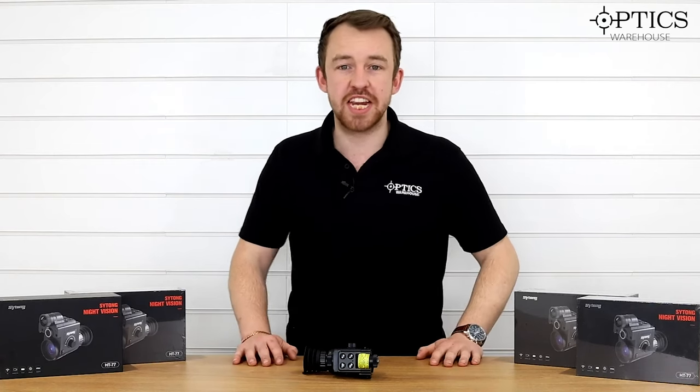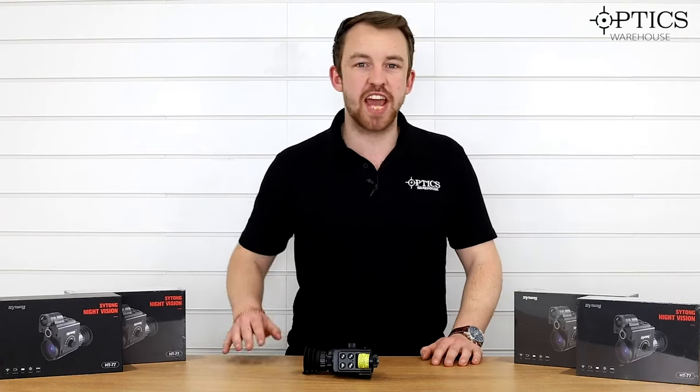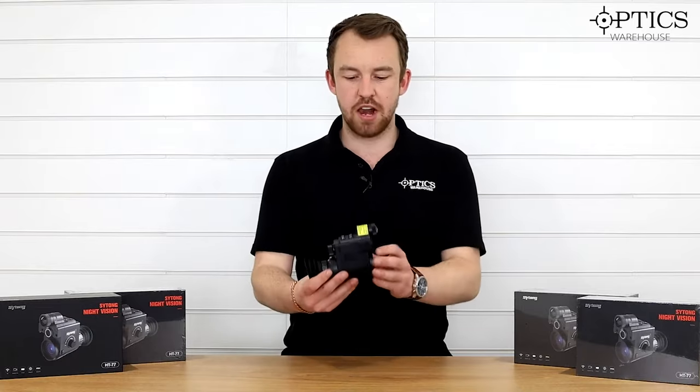Of course we have the HD66, the 12mm and 16mm, and we have the HT77 LRF version. Now what has come out is an HT77 non-LRF version.